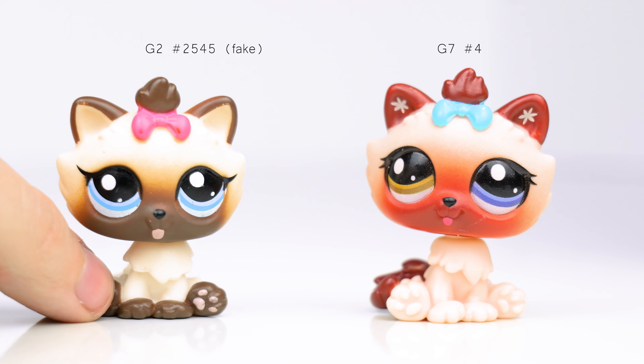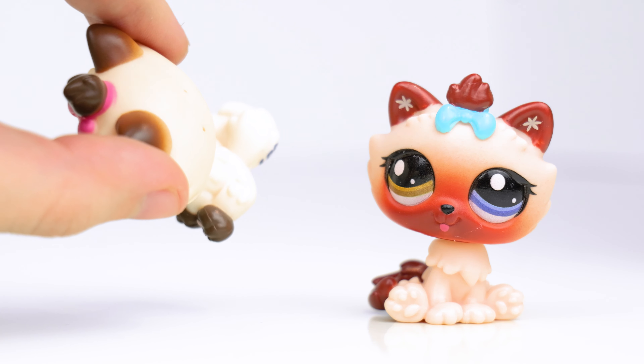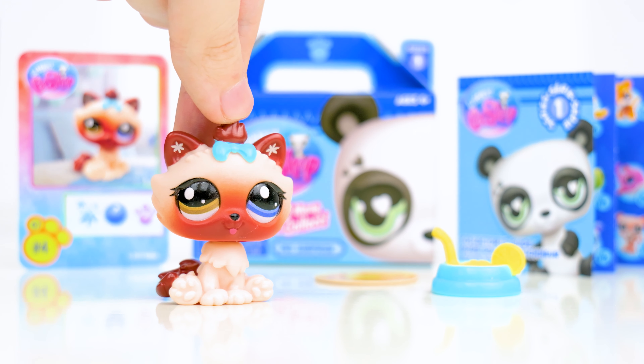The closest thing I have is this fake LPS — it's not that useful for comparison, but I think it's interesting how most fake LPS are made of a harder plastic than the authentic G2 pets, while the new Gen 7 LPS have a softer plastic.